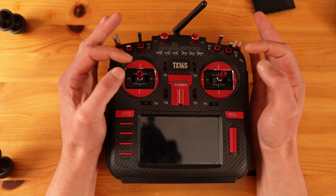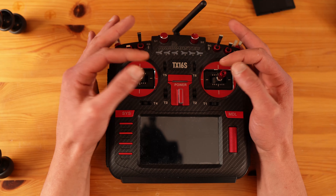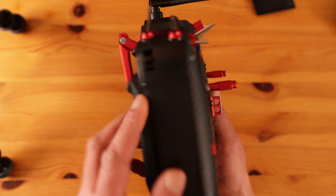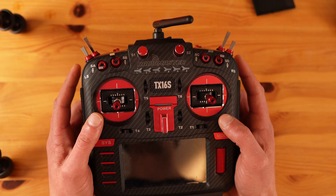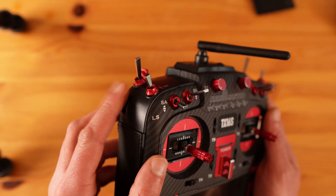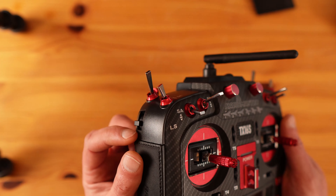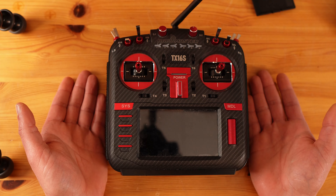In my last video I showed you how to mix so that you could run both the tracks and the boom with the left stick. As you know, this radio has got sliders on each side, but I just use them for the tracks. The problem is they are too easy to operate by mistake and they don't self-center. But then I stumbled upon Leif and the solution is simple.